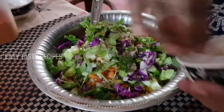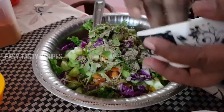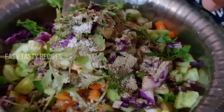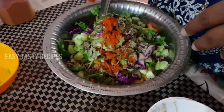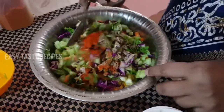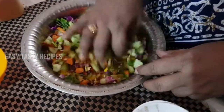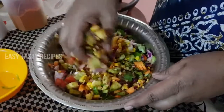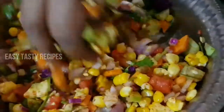Add black salt in the middle, then add a pinch of sugar. You can add some sugar. This is very healthy — this is a chat item.